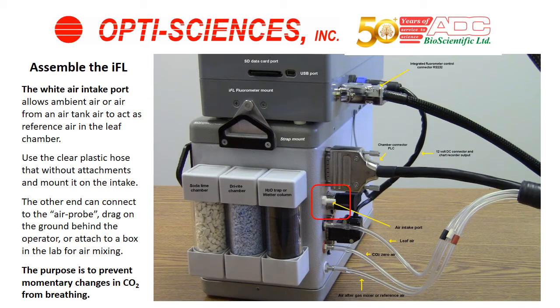The white air intake port, surrounded by the red box in the center of the screen, allows you to either use ambient air or a tank of air with the mixture that you prefer. If you're using ambient air, the plastic tube may be hooked to the air probe that comes with the system — a long plastic tube with a stake on the bottom. This allows air to come from an area not near your mouth, preventing a momentary change in CO2 level which can cause errors in your measurement.